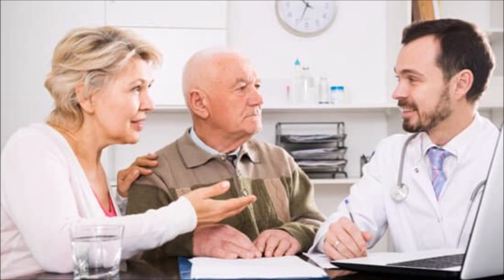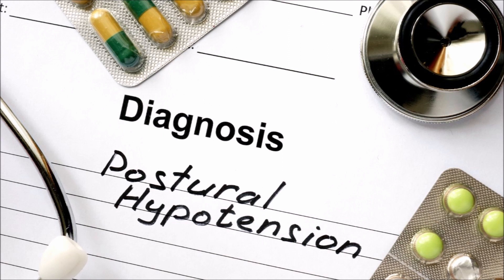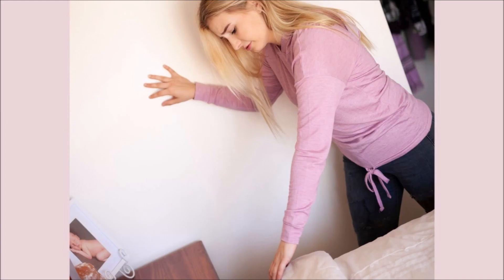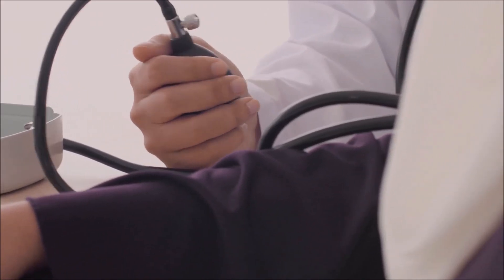Another common reason is to help a physician make a diagnosis of either orthostatic hypotension or hypertension. This occurs when a person's pressure lowers or gets higher when they stand up from sitting or lying down. Another diagnosis a doctor may check for is supine hypertension, which is when your blood pressure is high while lying down.